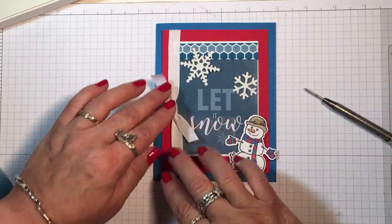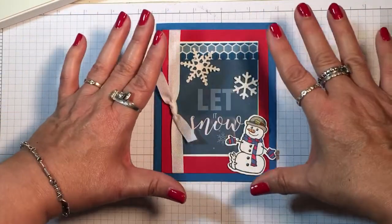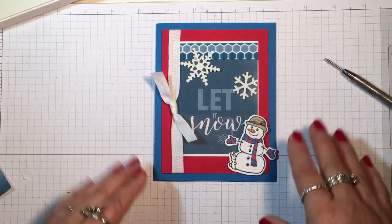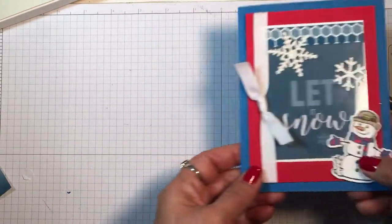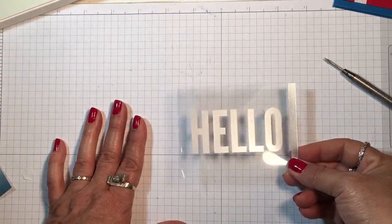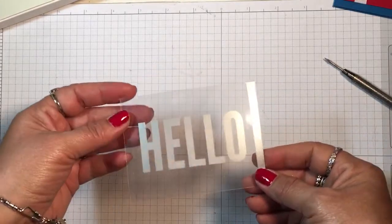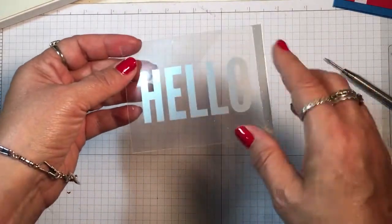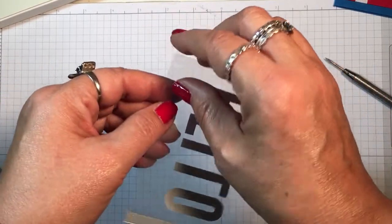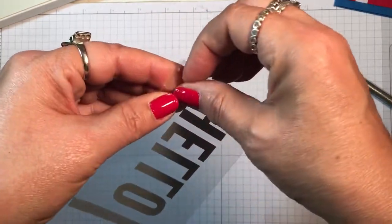I finished some of this card before putting those pieces on top — you wouldn't have to do that, I just wanted the card to be finished so you could see the finished result. Let me show you one more tip. This is from a different Memories and More kit — I can't remember exactly which one — it says 'hello.'